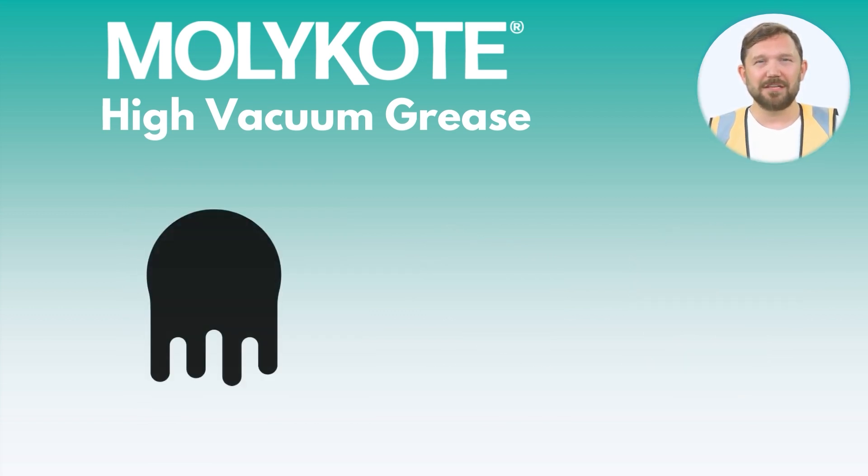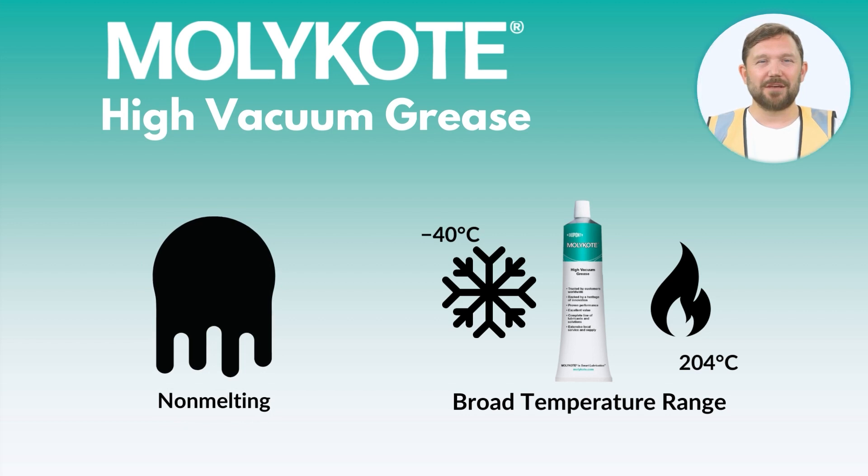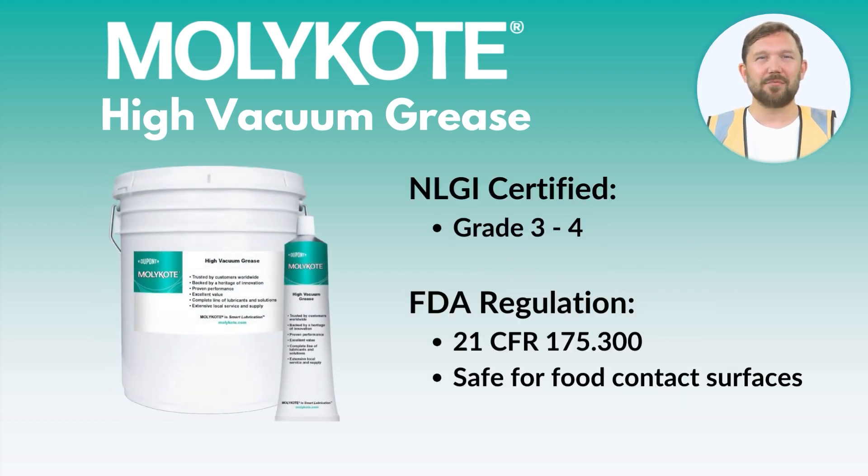It is non-melting and exhibits a broad operating temperature range of minus 40 degrees Celsius to 204 degrees Celsius. Mollie Coat High Vacuum Grease is a highly refined NLGI-graded lubricant that meets the strict FDA requirements for food contact surfaces under 21 CFR 175-300.